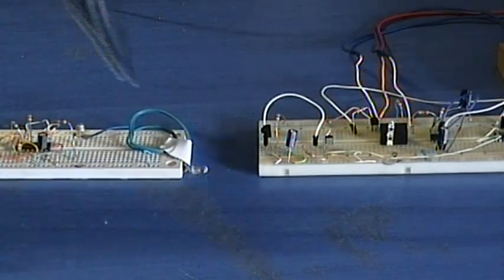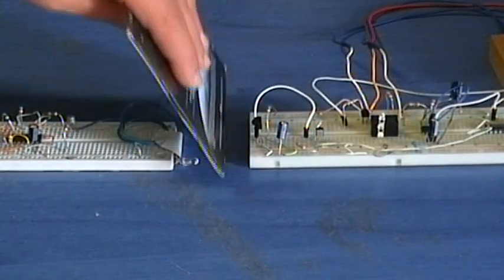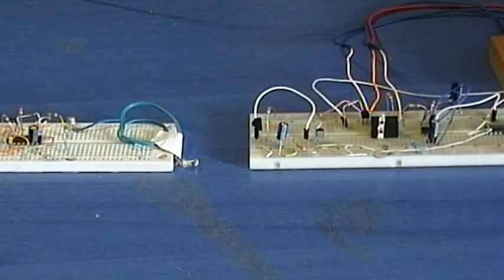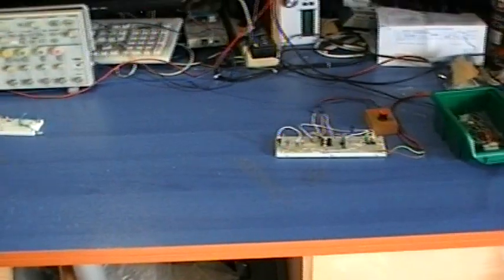Welcome to PCB Heaven Tech Labs. In this video I will demonstrate a long-range infrared beam cut detector, suitable for security or other automation applications.